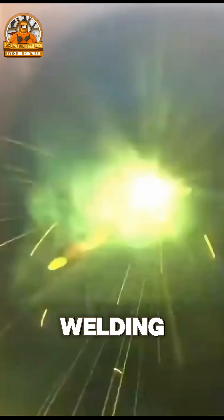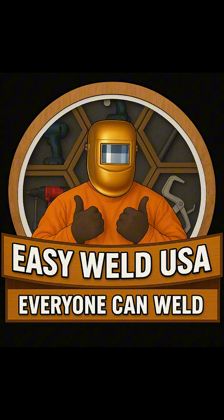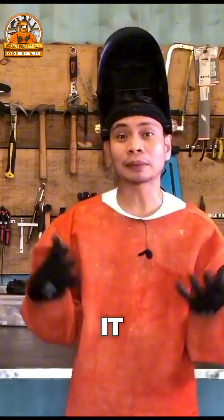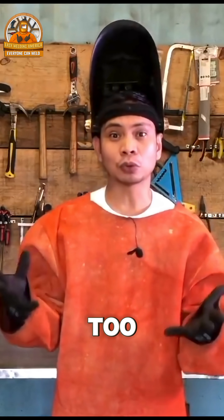Is this what happens when you're welding? Does your base metal get holes in it? What happens when we weld is that our base metal — the material we're welding — gets holes in it. That means the heat we've set is too high.